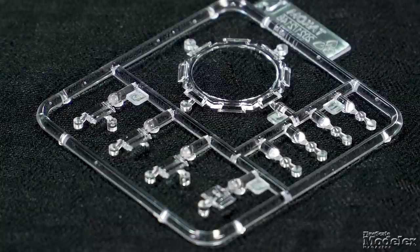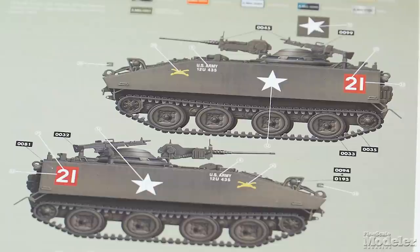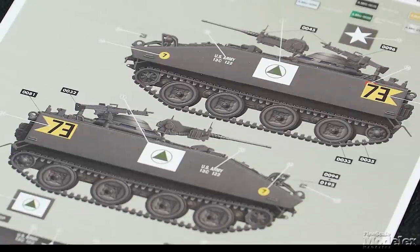Clear plastic supplies light lenses, periscopes, and vision blocks for the cupola. Photo-etched brass is used for engine screens and gun details. The decals provide markings for four M114s, all in olive drab — many wear bold numbers and symbols. Given that the vehicle is relatively small, it looks like it'll be a straightforward build. It'd look really neat on a diorama, say for an exercise in the United States or Europe.